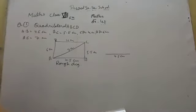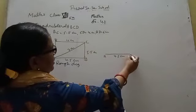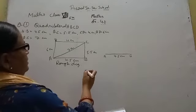4.5 cm. Now we name the endpoints A and B.